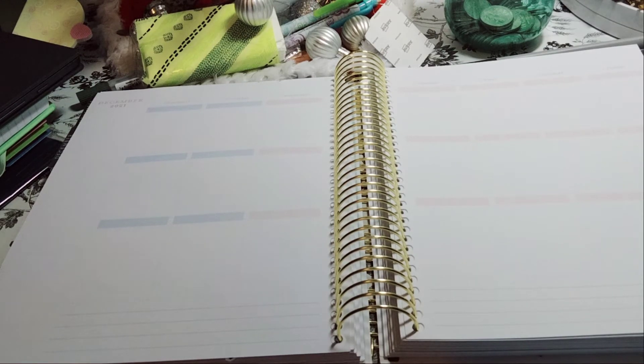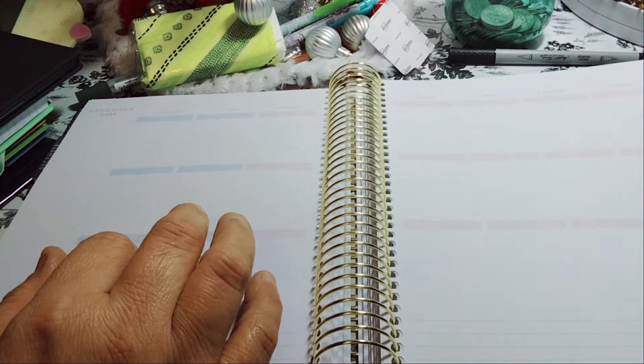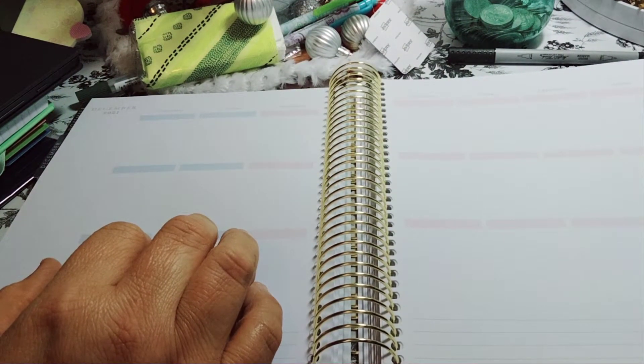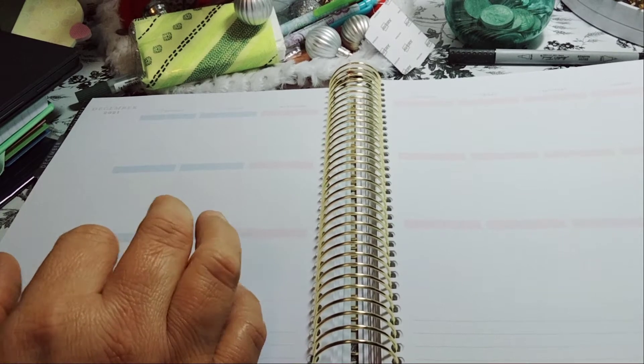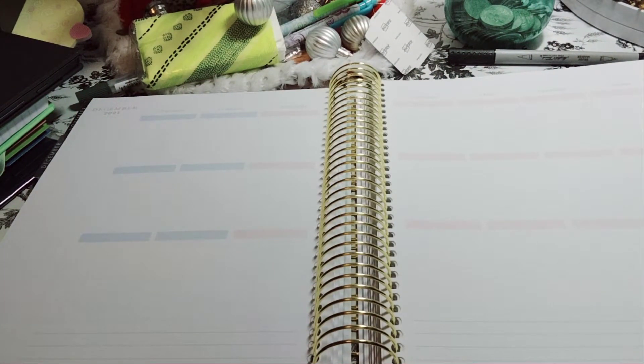Welcome to my channel, Planning with Maserati. I'm going to be doing a decorate-with-me in my Recollection spiral planner for November 29th through the 5th. Before I begin, I'd like to welcome everybody — please subscribe, hit that post notification bell so you don't miss out on any new videos, give this video a big thumbs up, leave a comment, and share the video.